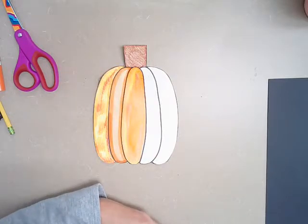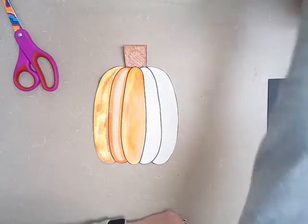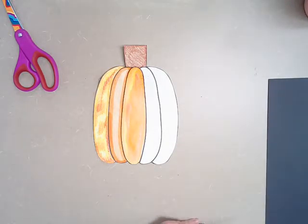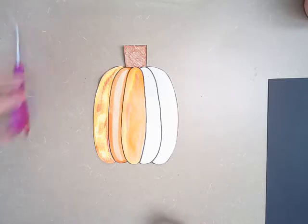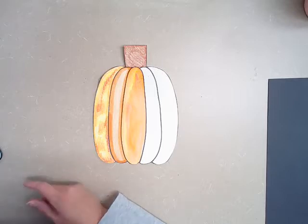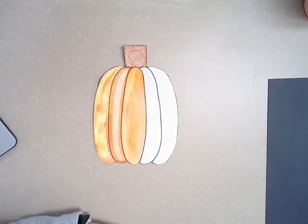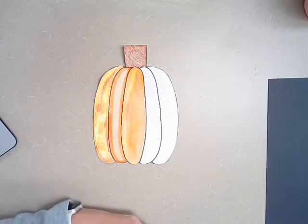If you have any questions and you are an A learner or a B learner, you can stop by my classroom. If you are a remote learner, you can email me or send me a message on ClassDojo, and I will try to get back to you as quickly as I can. Alright, first grade — go make those pumpkins. I'll talk to you next week.